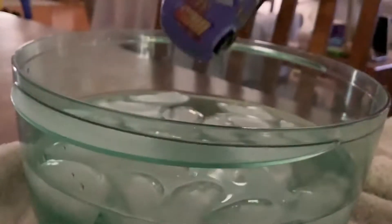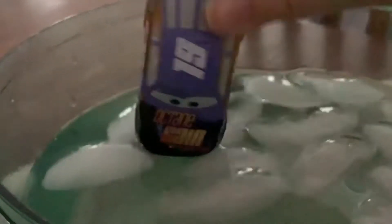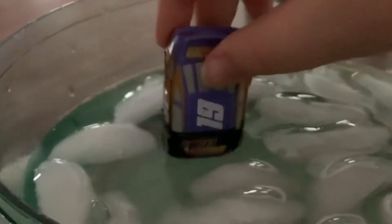Alright, now let's change him into like cold, icy water. Oh, did you see that change? Did you see that? Let's just do it again. That is so cool. That is so cool. It changes colors.